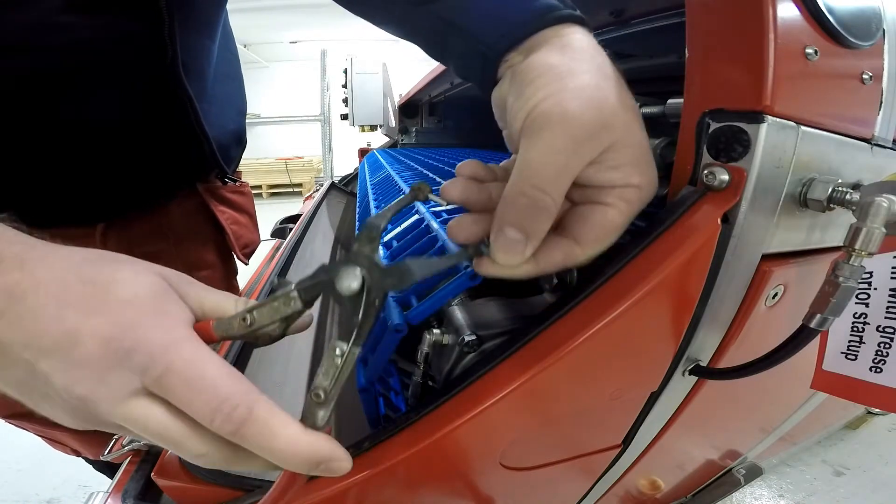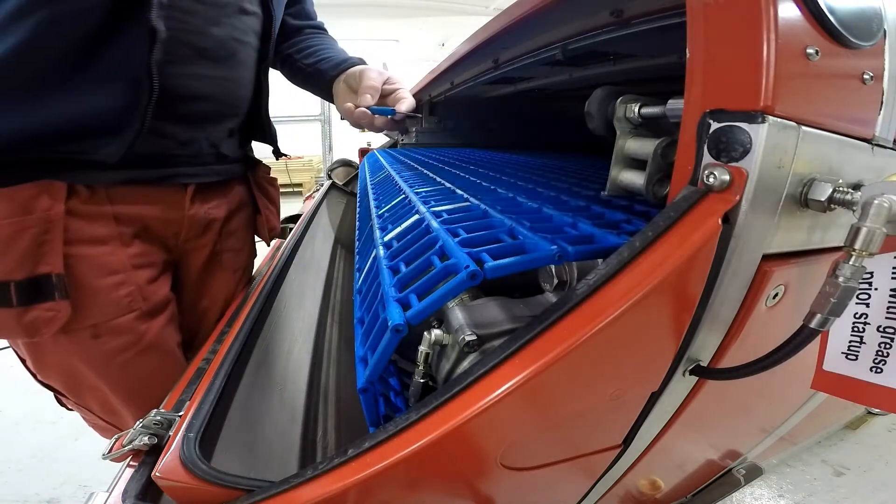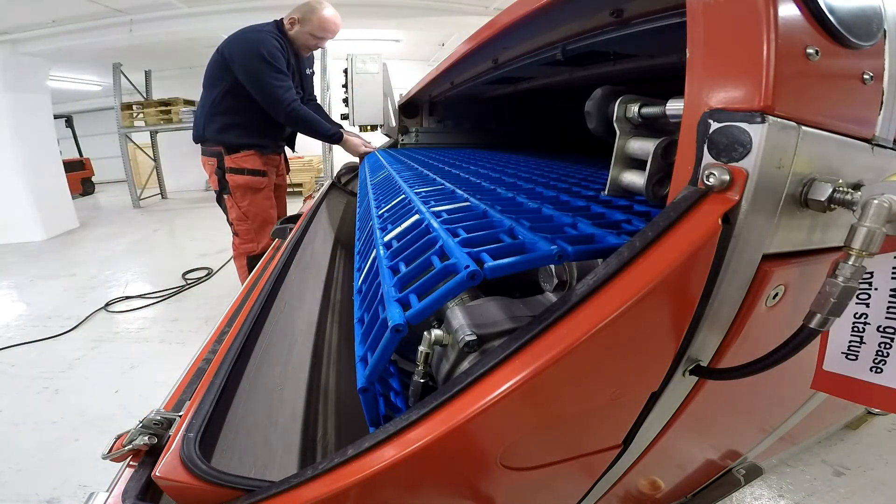Once you've done that, take out a little screwdriver, follow all the way back to the gearbox and push it through. You'll see the metal bar pop through.